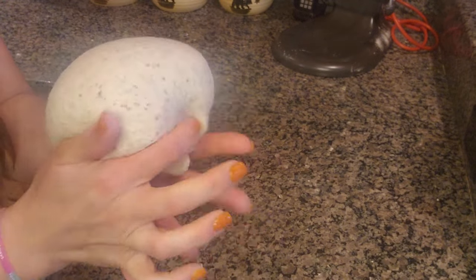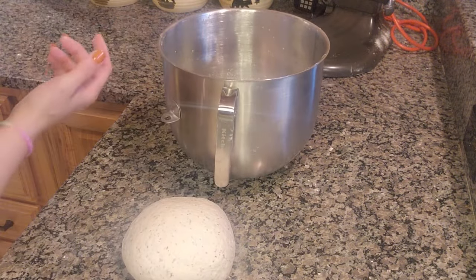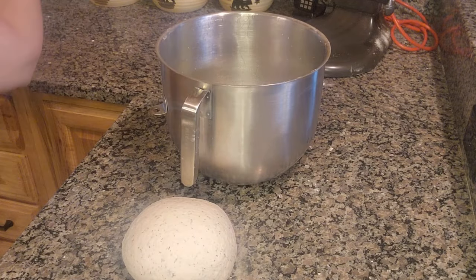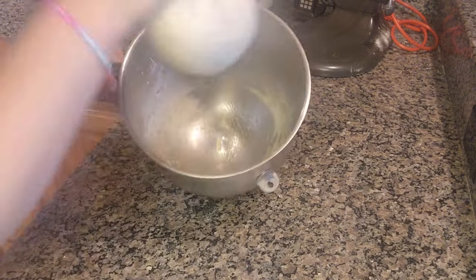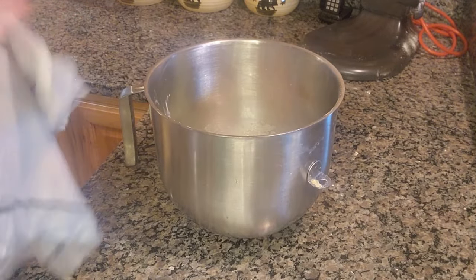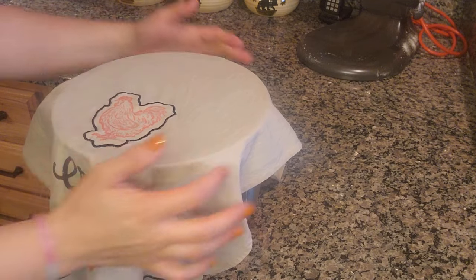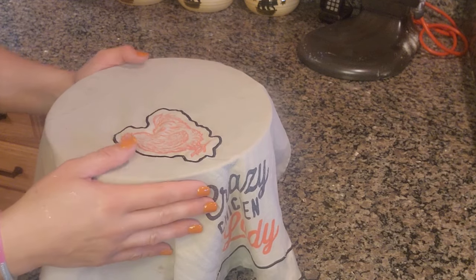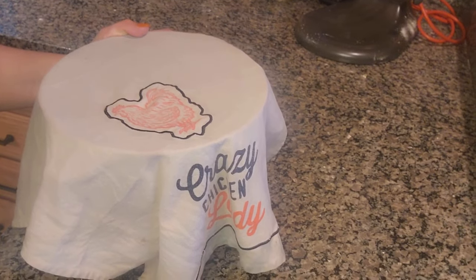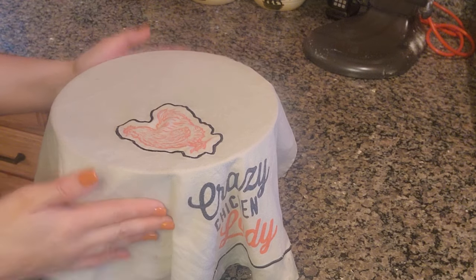I'm going to use the same bowl — who wants to do more dishes? I'll slap it in there, roll it around, get it coated. I ran a dish towel under warm water in the sink and wrung it out, and I'm putting it over the top. I'm putting this in the oven and I'm going to let it rise. It's actually cold because I let my windows stay open too long today. I'm probably going to let this rise for 40 minutes. If it's hot during the summer, 30 is usually good, but I'll be back in 40 minutes.